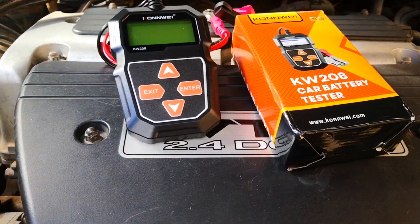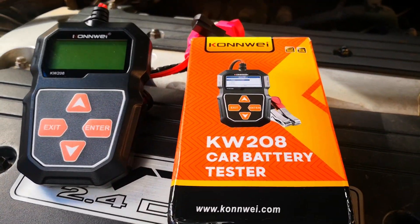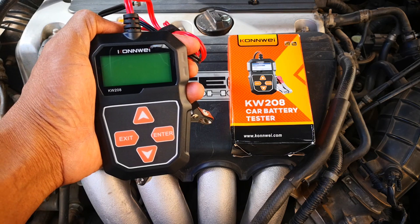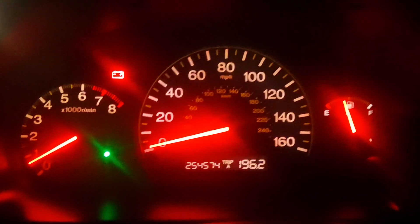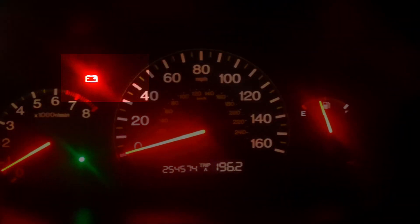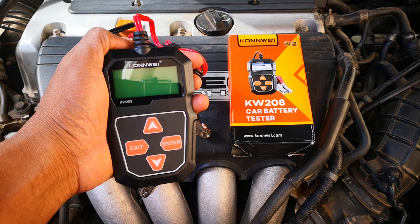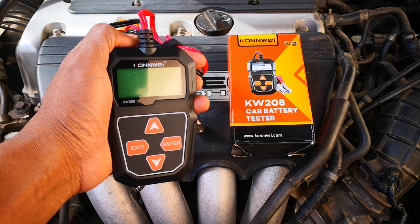What if I told you that this small device could test the state of health of your car battery and also test your alternator and starter motor, all in a few easy steps? My alternator died recently, which is part of the reason why I got this. This is the review and demo of the Conway KW208 car battery tester.